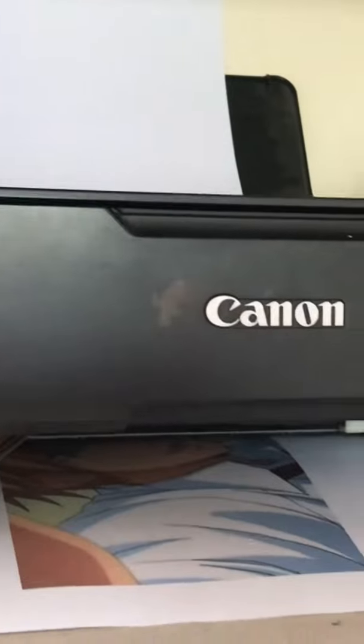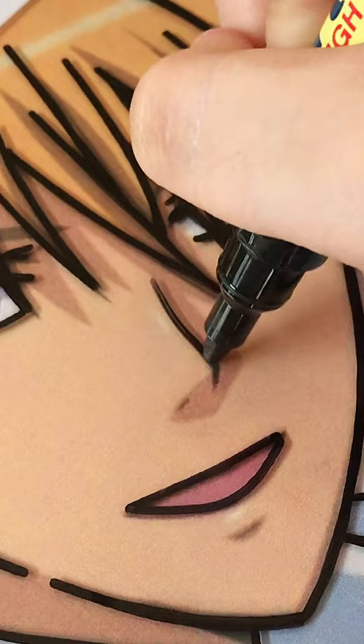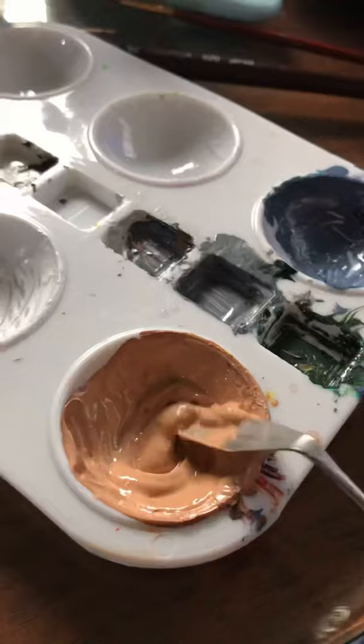Print out the anime character and estimate the size according to your acrylic sheet. The character is Takama Yuzui from Kaiku. I'm outlining it — this is my first time trying acrylic sheet painting. The skin tone is already the same as I want it to be.